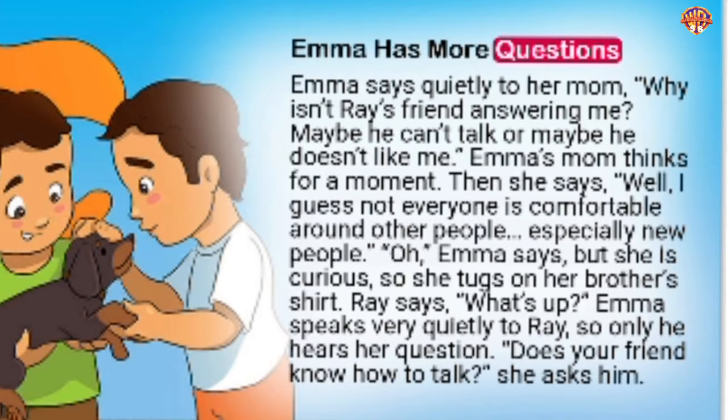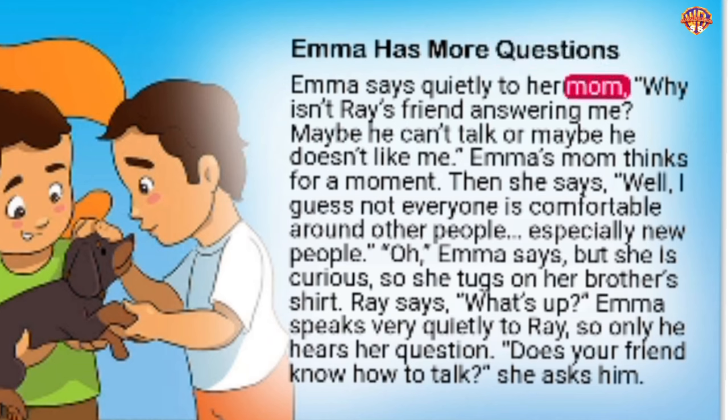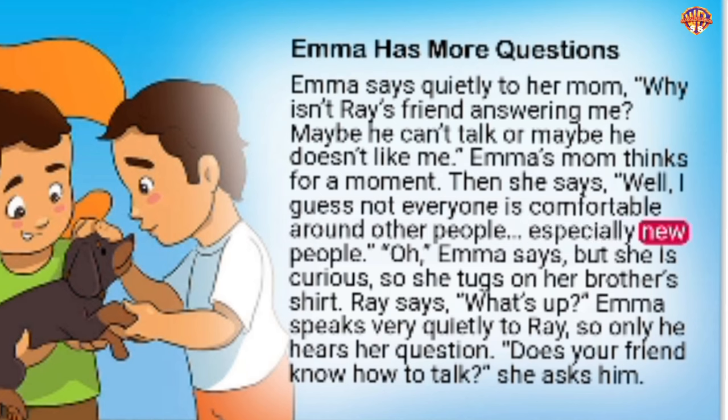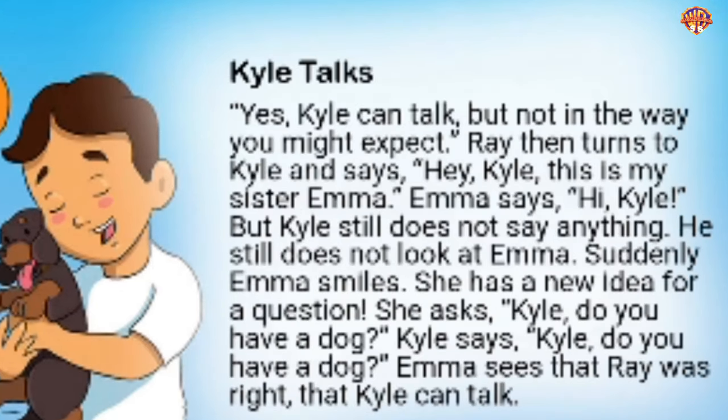Emma has more questions. She says quietly to her mom, 'Why isn't Ray's friend answering me? Maybe he can't talk. Or maybe he doesn't like me.' Emma's mom thinks for a moment, then says, 'Well, I guess not everyone is comfortable around other people, especially new people.' Emma is curious. So she tugs on her brother's shirt. She asks Ray very quietly, so only he hears, 'Does your friend know how to talk?'